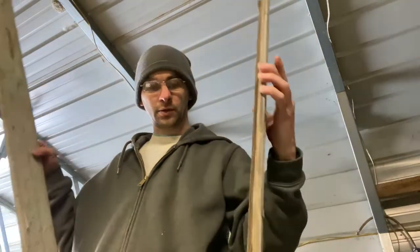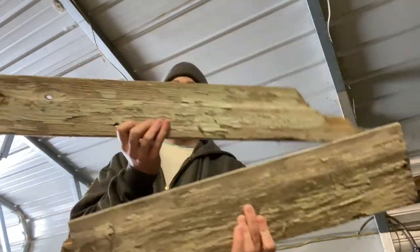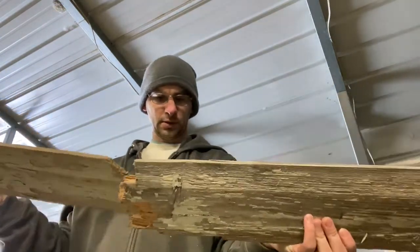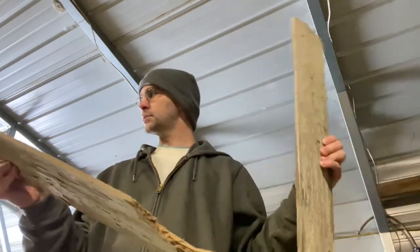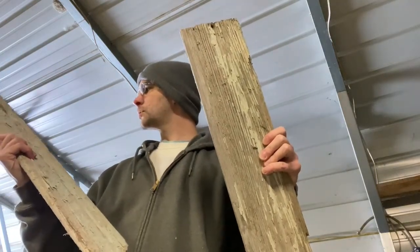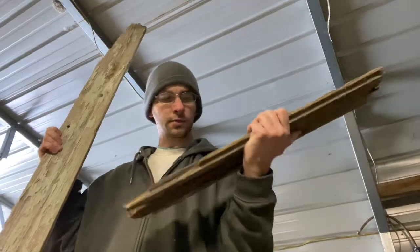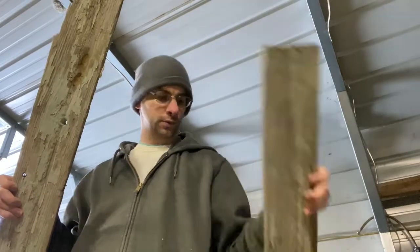Now today what I'm going to be doing — as you see these two pieces here — is from the garage that my grandparents had. It's actually lap siding. What I thought would be cool is to take it and make a knife handle out of the siding of the garage. I'll make some other stuff with this too, and I'm going to keep some pieces just for myself.